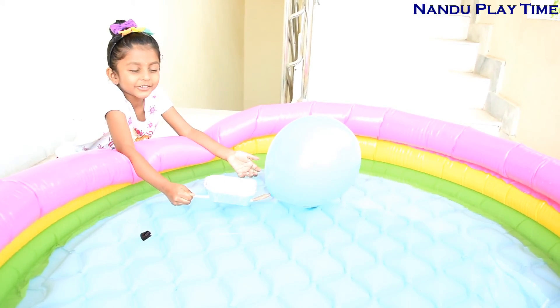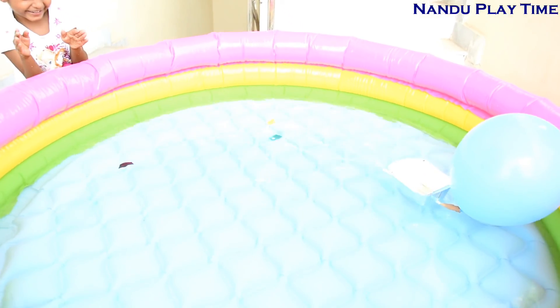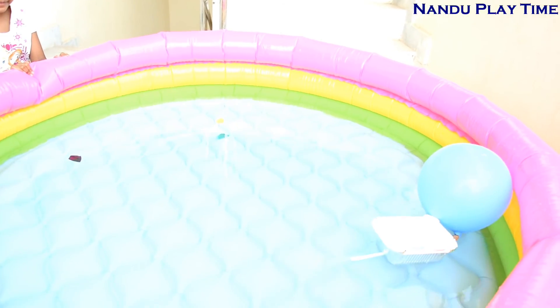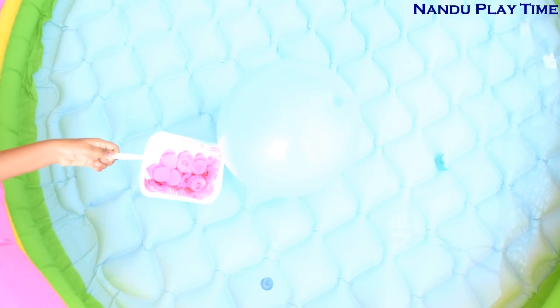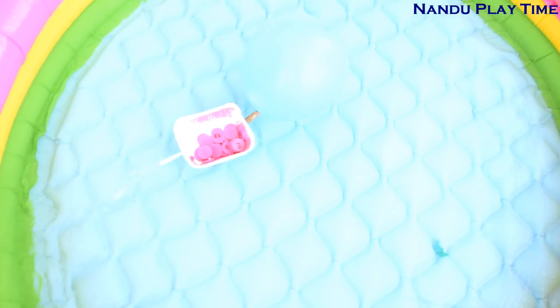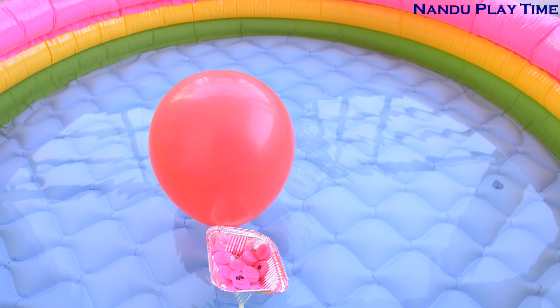I am going to blow the balloon and test it. It's splashing on me! Let's see if my boat can carry weight. Guys, my pool is in blue color and my balloon is also blue, so that's why I made another boat in red color. Let's see how it works.